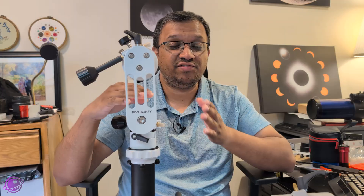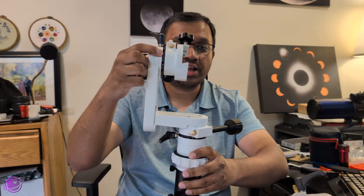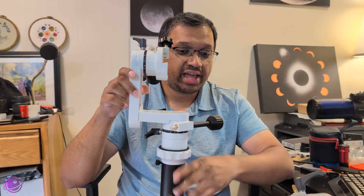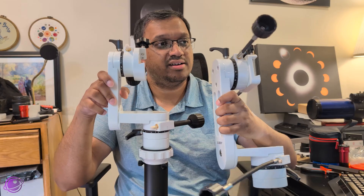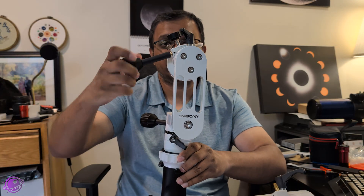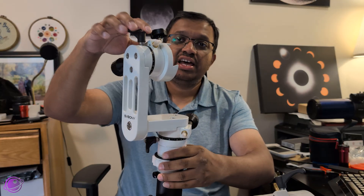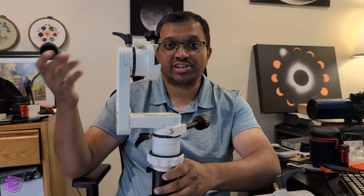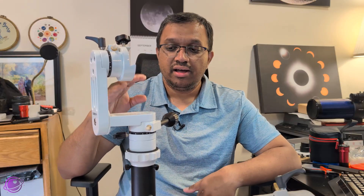If you use the larger SV-225, the mini is very similar. They have the same Vixen-style saddle, and we can see the angle markings on both the altitude and azimuth as on the original. They both feature slow motion controls — one on the altitude, one on the azimuth — with shafts on both sides so you can choose which direction is easier. They both have the 3/8-inch threading on the bottom so they can mount onto pretty much any tripod, and both are made of aluminum, so they feel really solid.